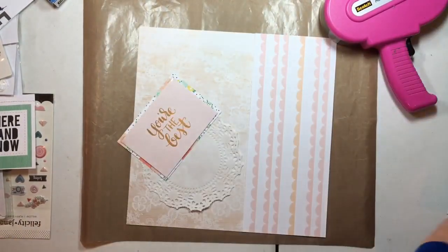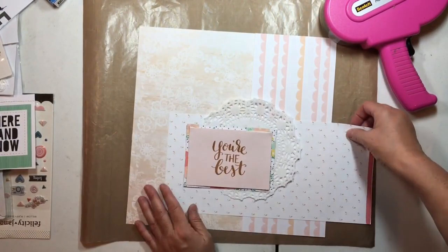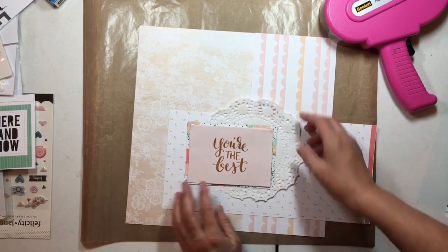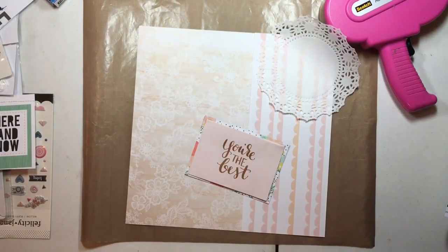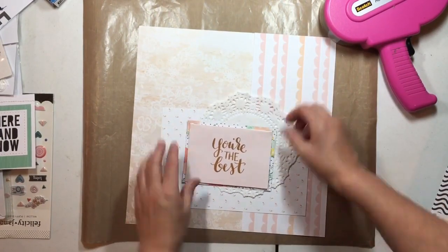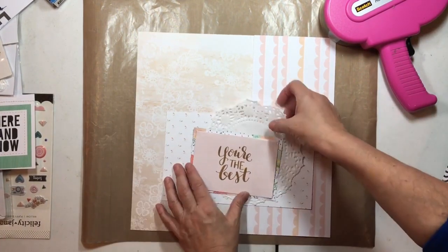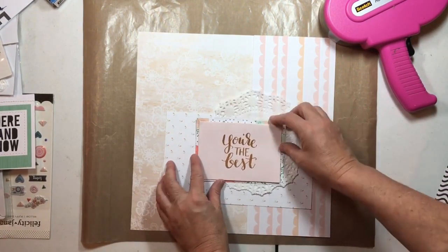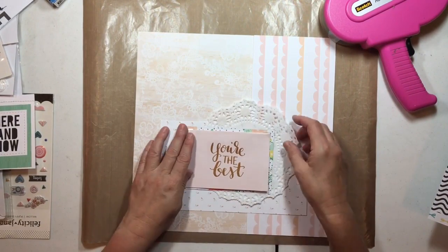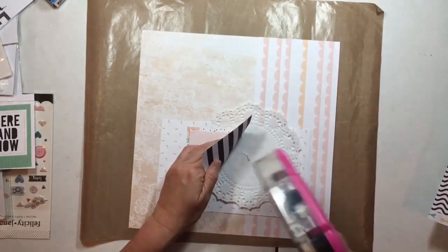I like it but it feels a little small — the note and the doily are getting lost. So I'm going to add this piece of little rose floral paper from the Felicity Jane Emma line collection, and use that to kind of mount the whole cluster. I'm going to play with the size a bit because I need to start embellishing.